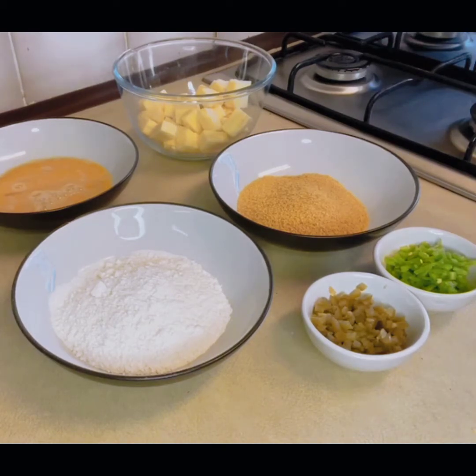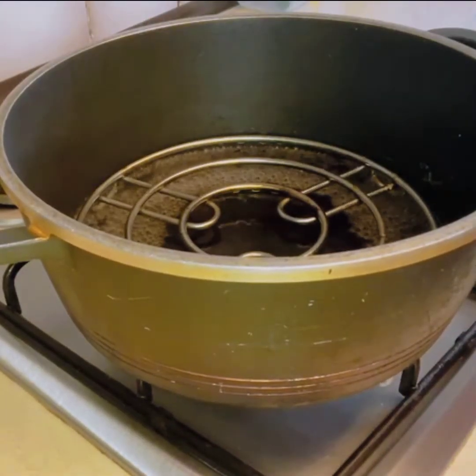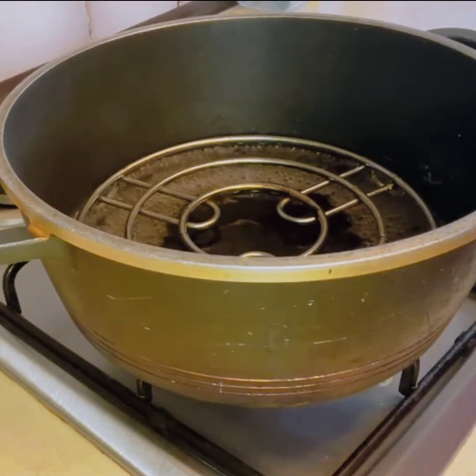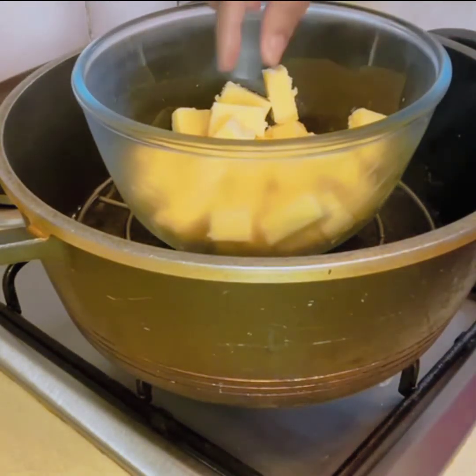I have already put it in a bowl, so I will tell you how to make it. I have put water in it and I have put a stand in it. And this is the cheese ball — I will place it like this.